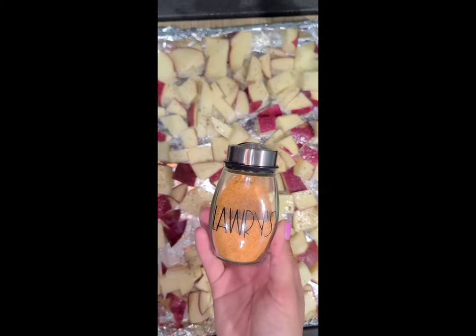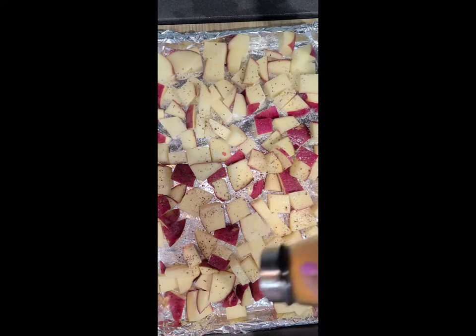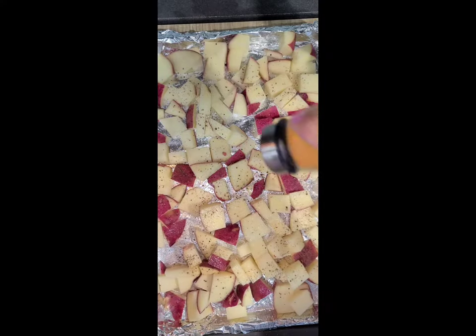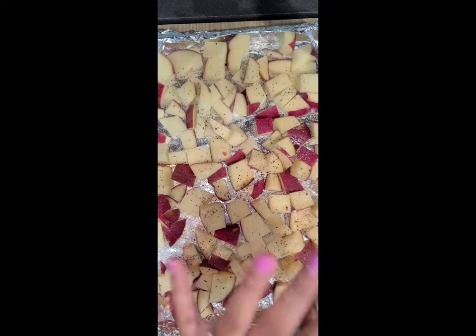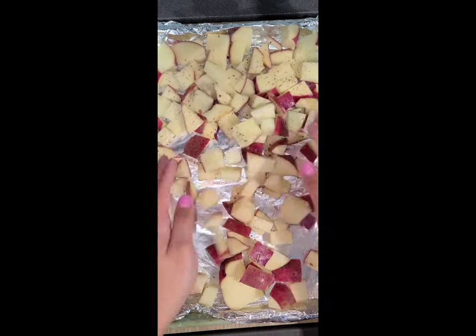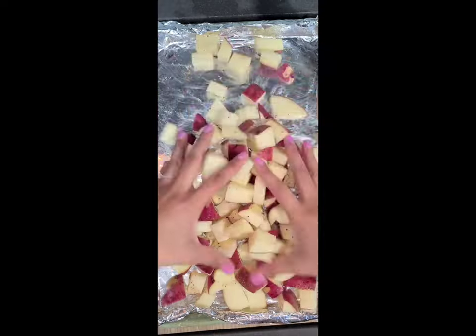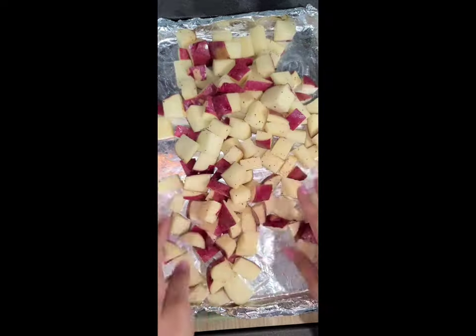Next, we're going to go ahead and take some lorries and season our potatoes with that as well. Just make sure not to season too much because it has salt in it, so you don't want your potatoes to come out too salty. Then we're going to mix it all up together and make sure they're all evenly coated. Then we're going to toss the potatoes into the oven on the top rack at 425 degrees for 25 minutes.